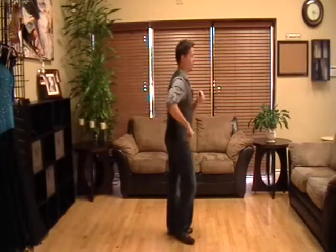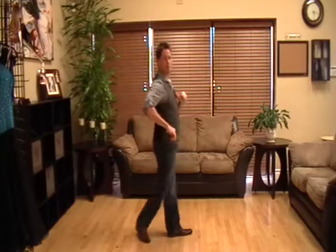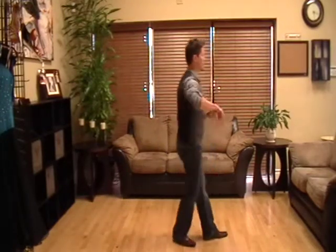Again: one, two, three, hold the fourth, five, six, seven, hold the eighth. One, two, three, hold the fourth, five, six, seven, hold the eighth.